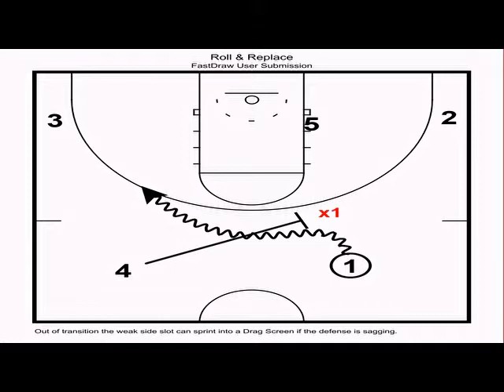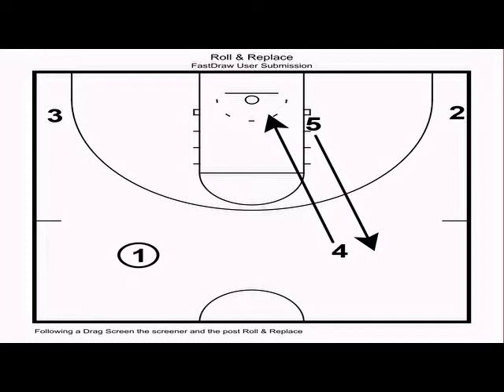We want one to get downhill and look to score first, then create second. Anytime a drag occurs, we want the drag screener to roll and replace with the post. We want both four and five to be looking to score first — four rolling hard to the rim looking for a lob or bounce pass, and five popping out hard looking for an open three or a potential high-low with four.